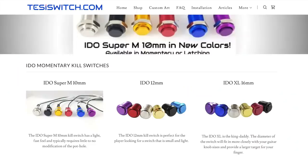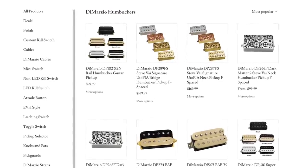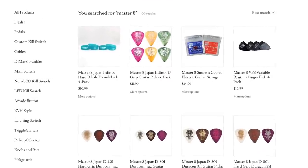It's sponsored by Rob at Tessie Switch. He makes amazing kill switches for your guitars, but he also sells other components — he sells DiMarzio pickups, Keeley pedals, and Master 8 Strings and Picks.